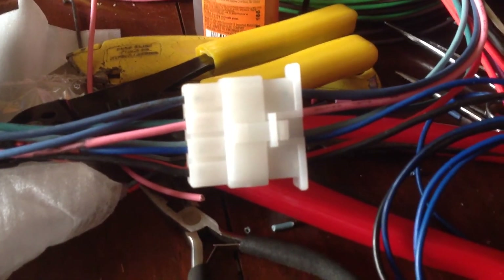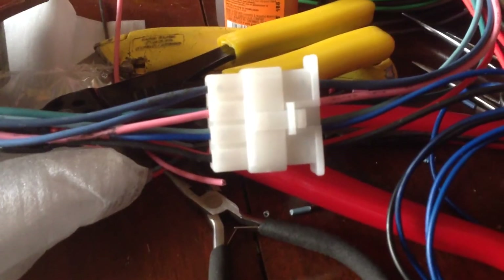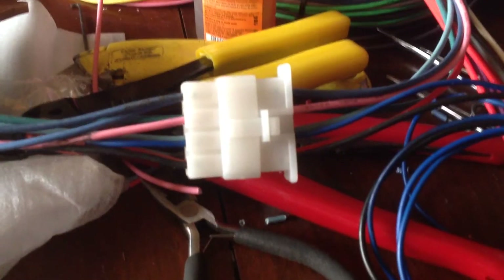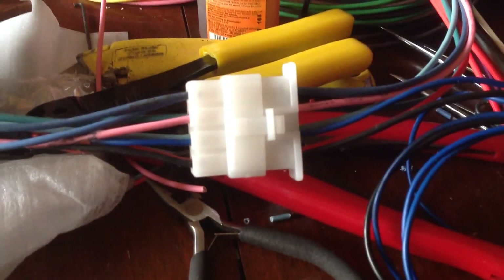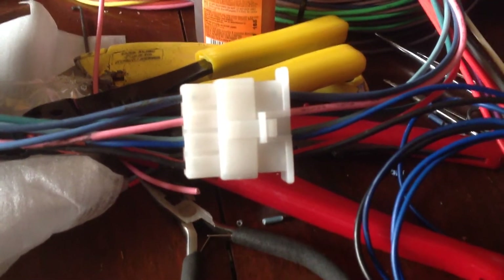Just wanted to do this little short update for you. Watch it with these connectors — they're really, really hard to find online, but if you start out searching for 6.3 connectors, you'll find them.